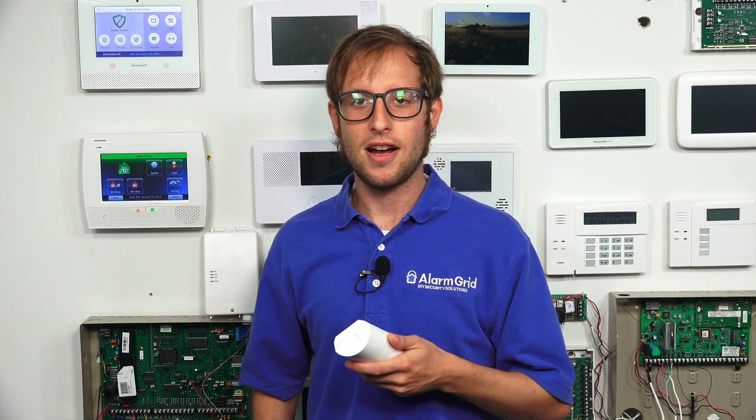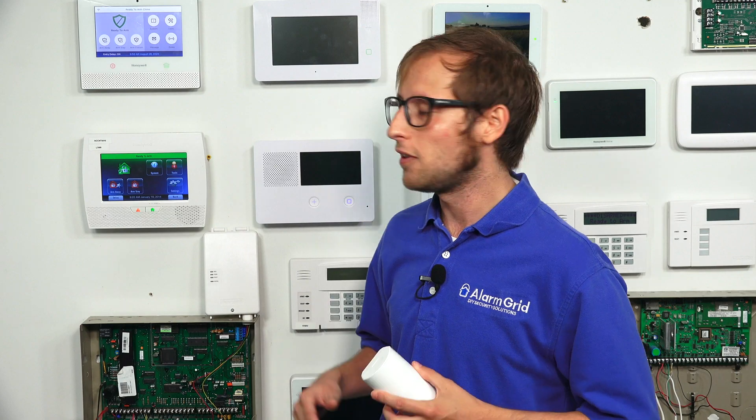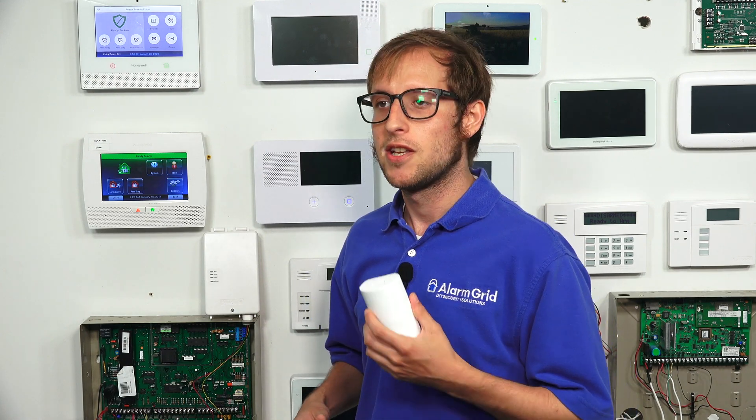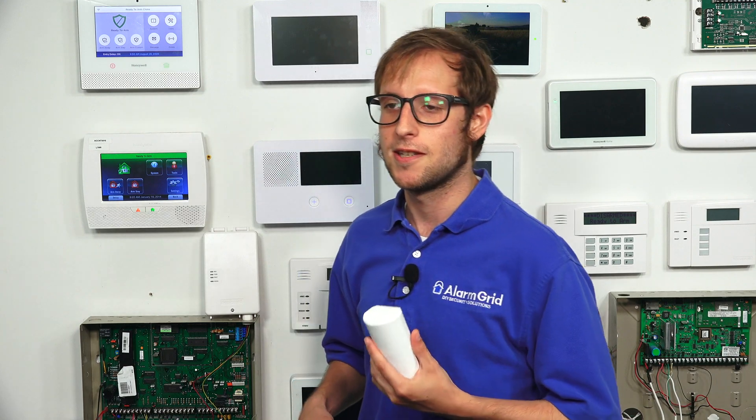Let's get on with programming the 6PIR to the Lyric controller. The Lyric has a 6Programming mode where you can auto-enroll 6 series sensors like this. The 6 series sensors are for the Lyric system only, so if you have a different system, you won't be using the 6PIR.